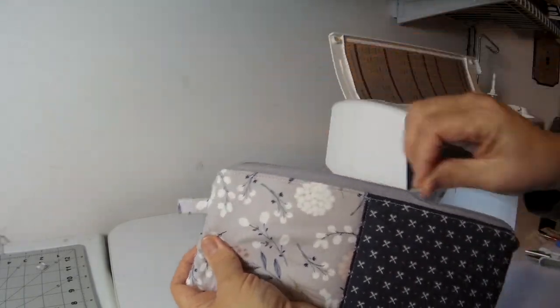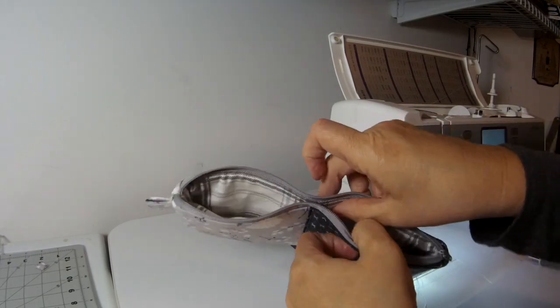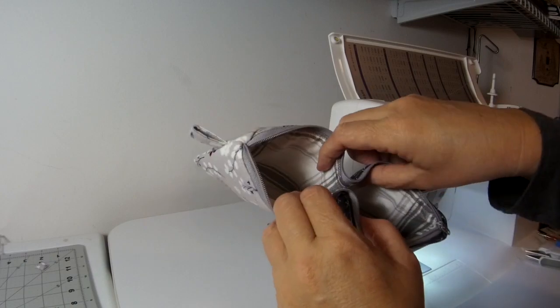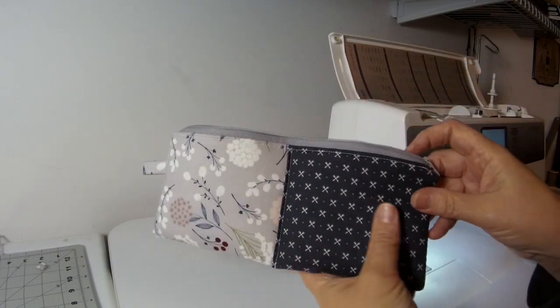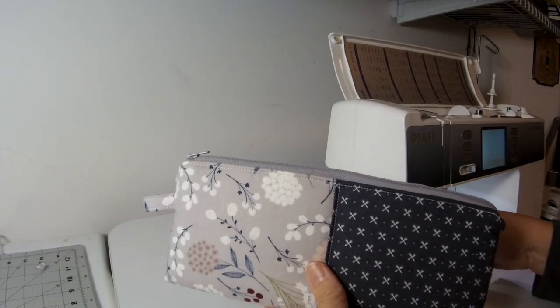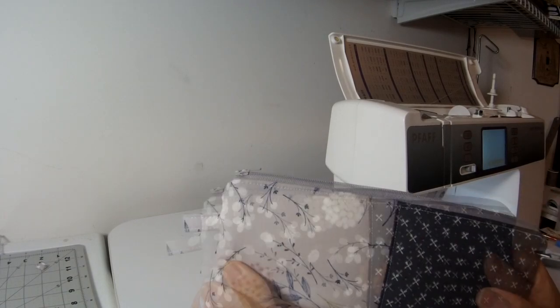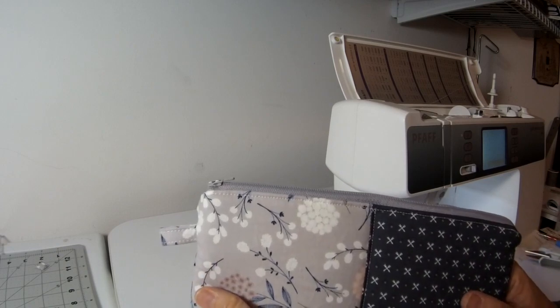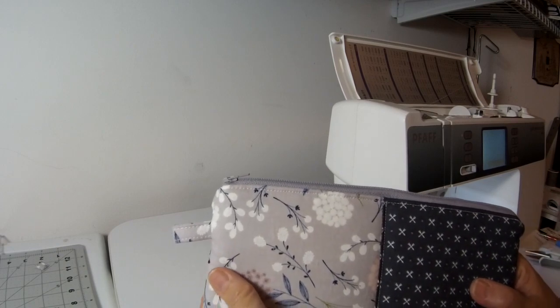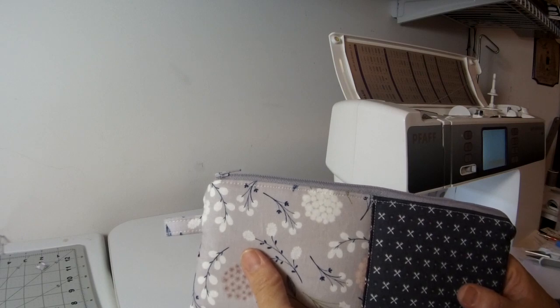And there you have it — it's all sewn together. The zipper opens and closes just fine, the compartments look great, the lining is lying flat — we have a completed bag! I hope you enjoyed that tutorial and that you get a chance to make a few for the special people in your life for Christmas. I hope everyone is staying well and staying happy — be sure to take care of yourselves, and until next time, have a great one. Bye for now!